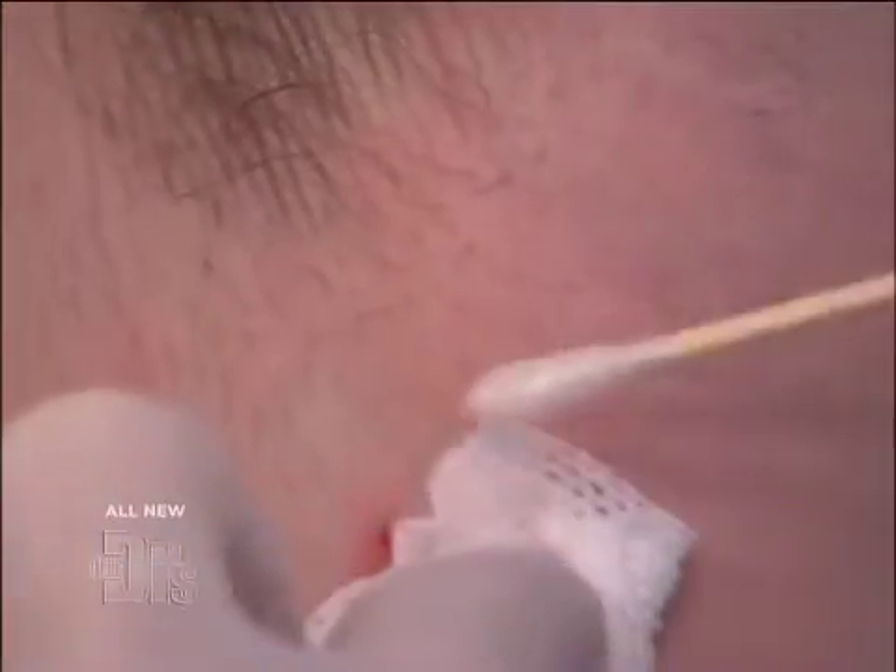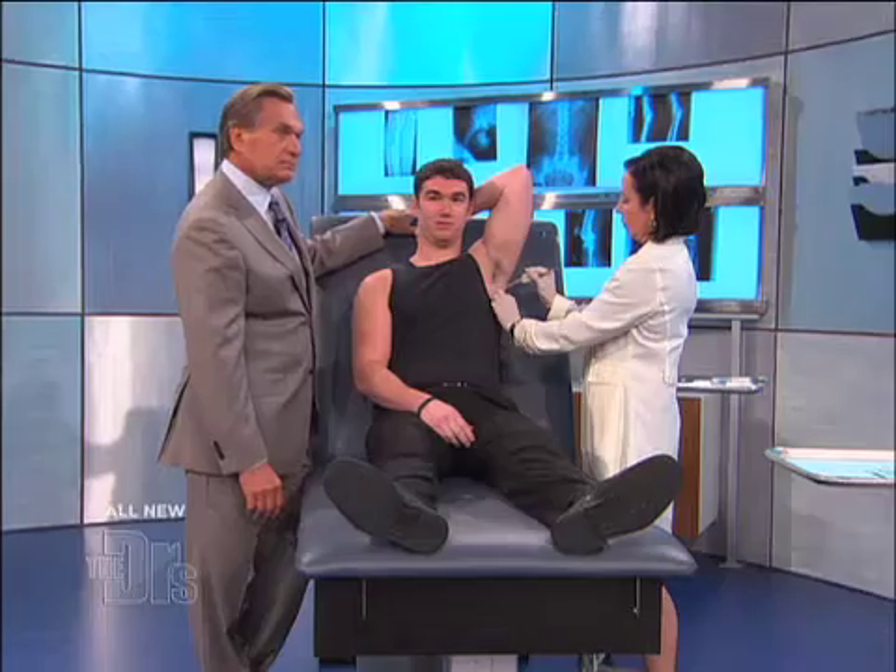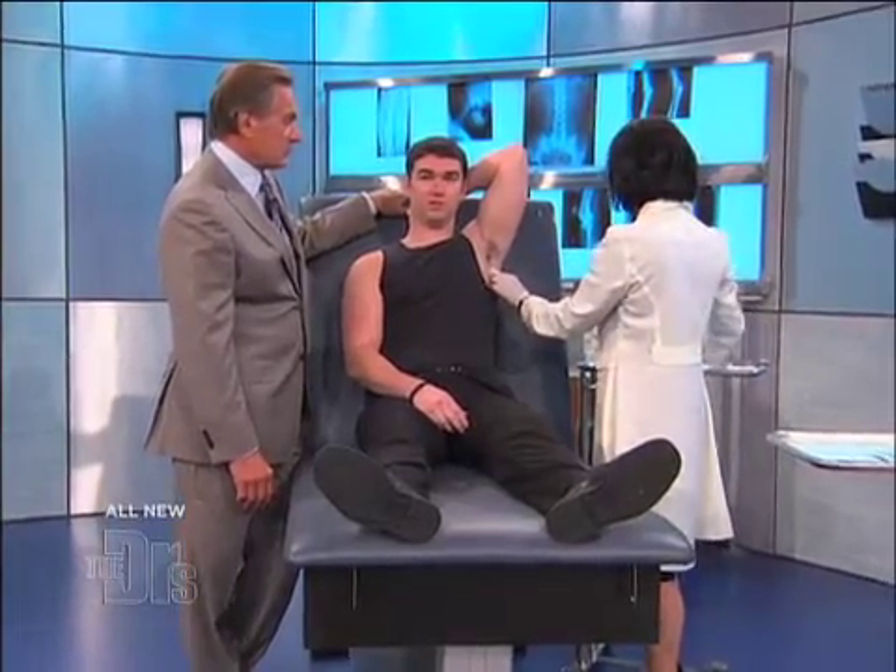Okay. I'm putting something on so it doesn't bleed — a little liquid hemostatic agent. And then we're gonna cover it with a band-aid. Good job! And that tag is gone.